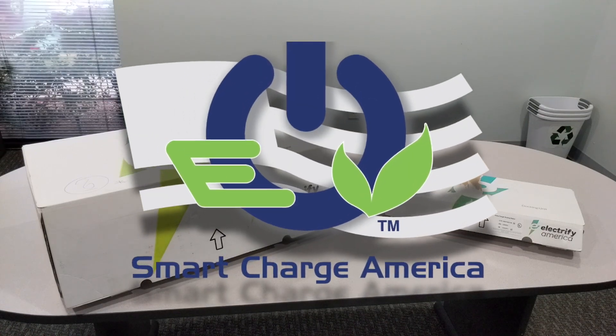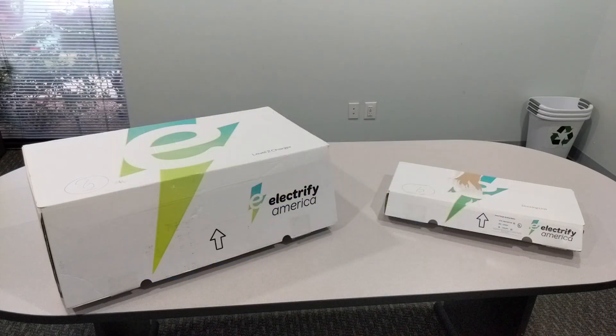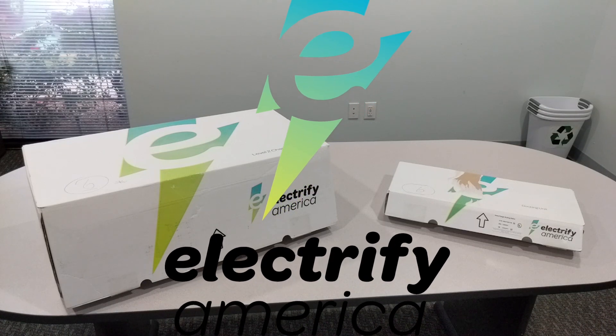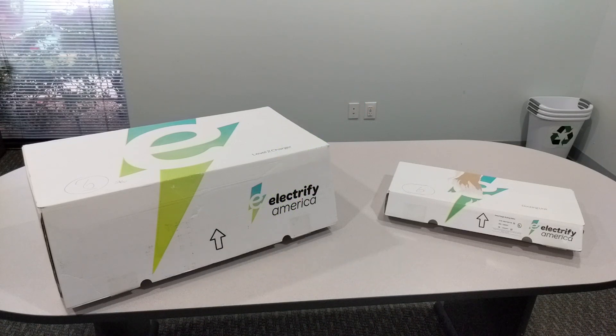Hi, I'm David Lederberg with Smart Charge America, here today to talk about the new Electrify America Home Charging Unit. Just to give you a background, Smart Charge America is a company completely focused on the installation of electric car charging stations, so definitely excited to look at a new charging unit.